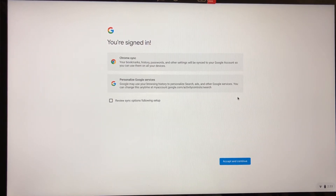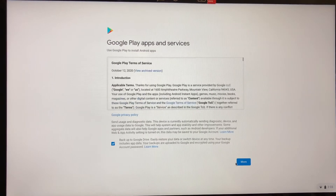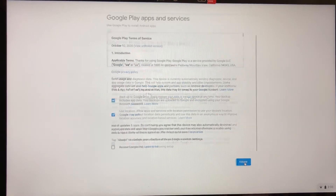You can do Chrome sync or personalized Chrome services — sync your bookmarks, history, passwords, and other settings to your Google account so you can use them on all your devices. Google may use your browsing history to personalize search and ads. I'm going to review sync options before setup. I can back up to Google Drive — easily restore your data and switch devices anytime. I'm going to do that.